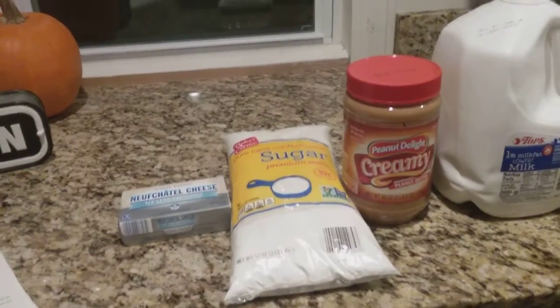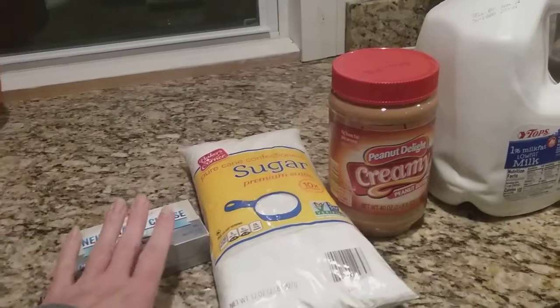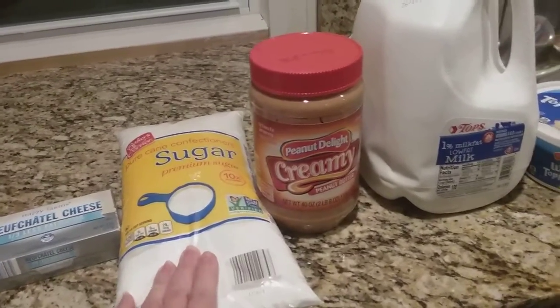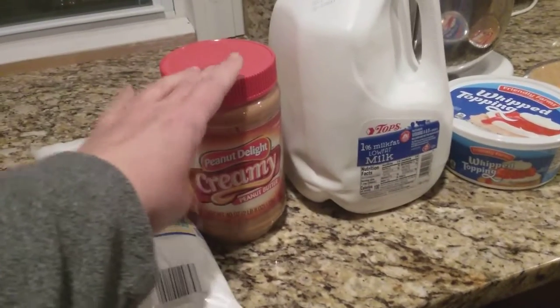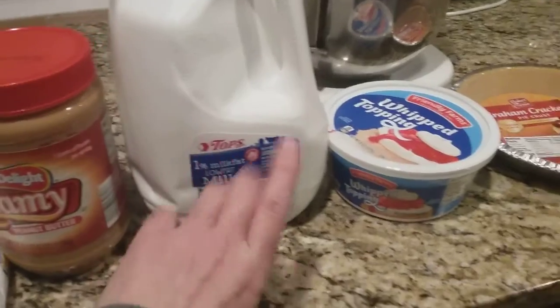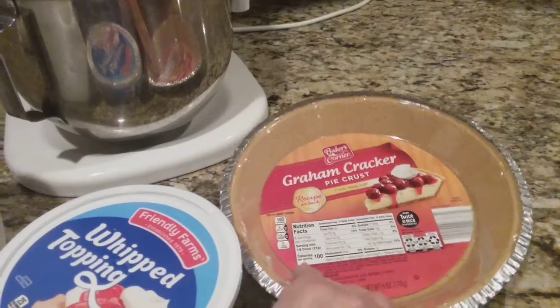What you're going to need to make this is an 8 ounce brick of cream cheese that has been softened, one cup of confectioner's sugar, three quarters of a cup of creamy peanut butter, a half a cup of milk, an 8 ounce tub of Cool Whip, and a graham cracker pie crust.